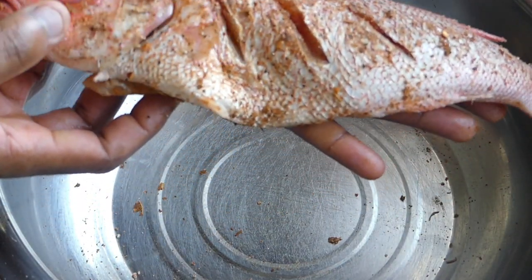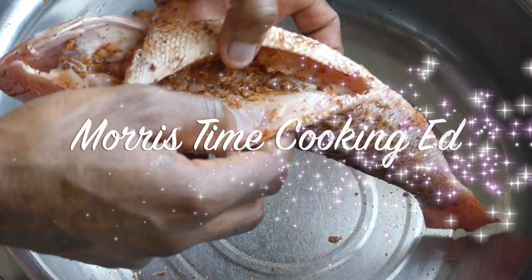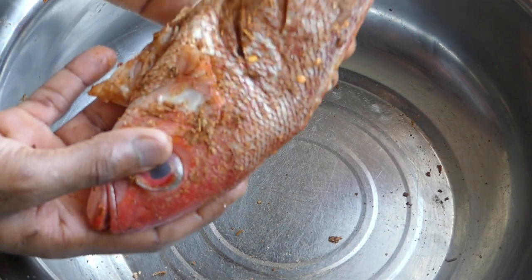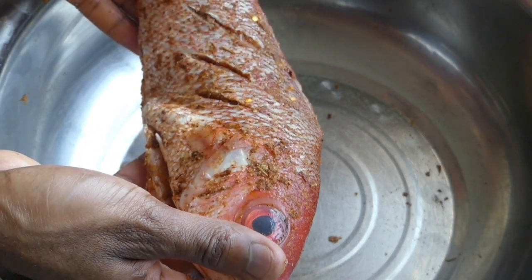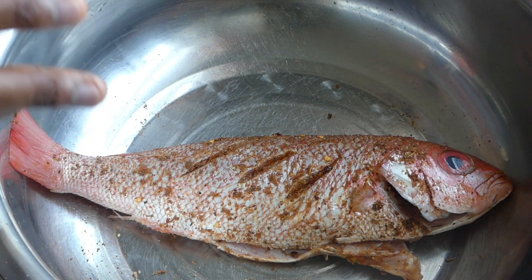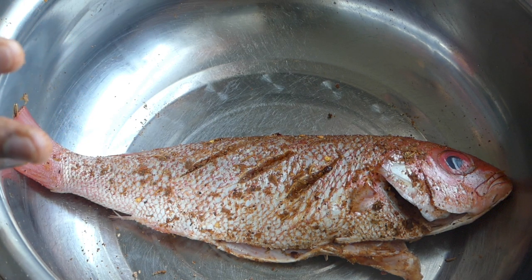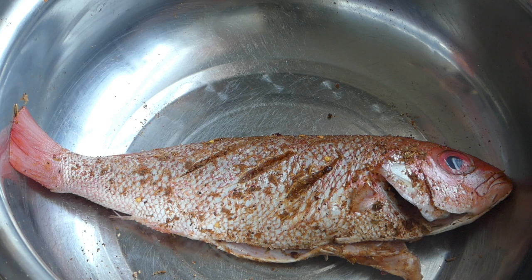And there you have it — that's how you clean and season your fish for cooking. Look: on the inside fully seasoned, and on the outside fully seasoned. Stay tuned for the videos on how to prepare your fish in the various methods. Just going to put these in the fridge and let them chill. Before you're about to cook your fish, take them out of the fridge and put them on your counter and let them rest for about 10 to 15 minutes to reach room temperature — because that's the best way to cook your fish so that it cooks evenly and the inside doesn't stay raw.